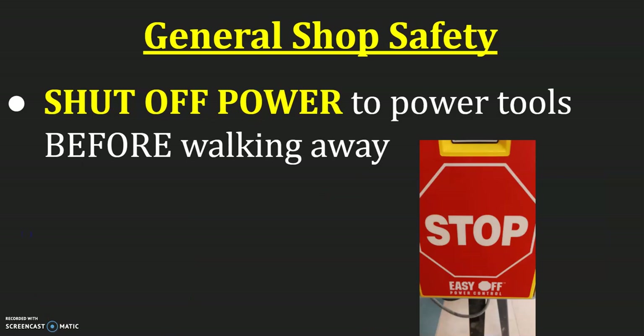You need to shut off power to all tools before walking away. We have stop signs on each of the tools located down by your knees so that your hands can always stay on your project — you can use your knee to hit the stop sign and turn things off. Make sure you're holding on to your project until the machines come to a complete stop before taking your hands off and walking away. If you try to turn on the machine and it doesn't work, hit the stop sign before walking away to ask the teacher for help.